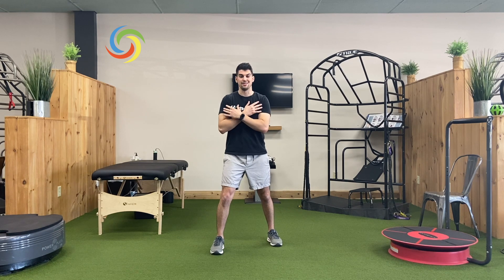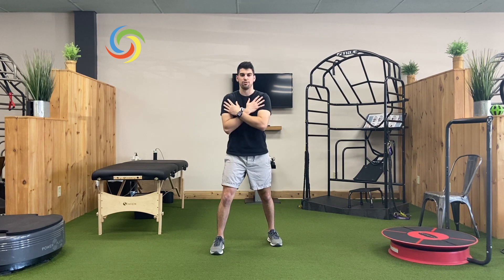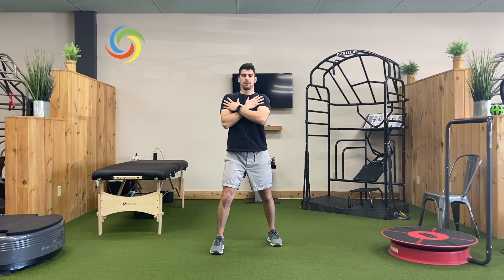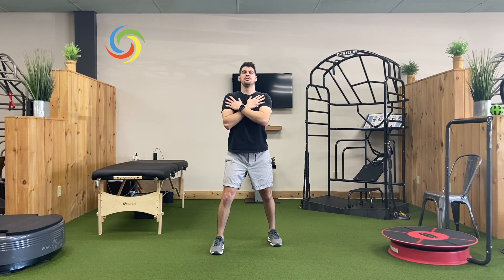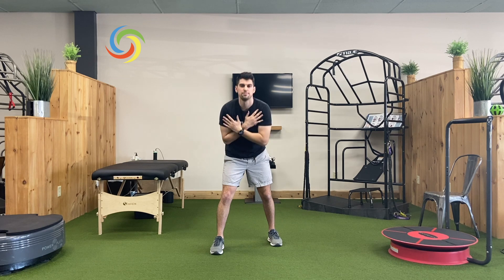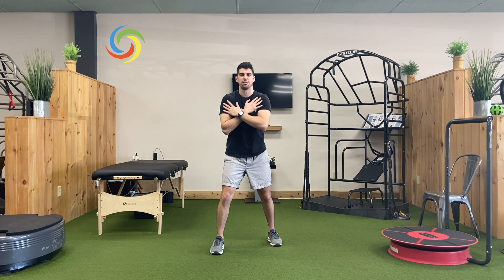Now we're going to go ahead in the same foot position — round around nice and big forward, just to where we feel comfortable. Very moderate, not rushing anything. If you get a little dizzy, you can keep your eyes fixed on a point. That requires a little bit of motion out of the neck, but otherwise just take your time. Nice and methodical.